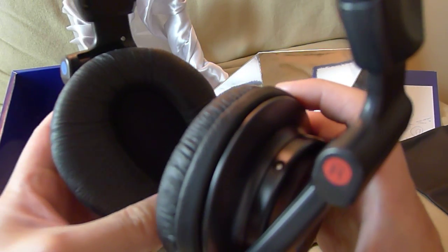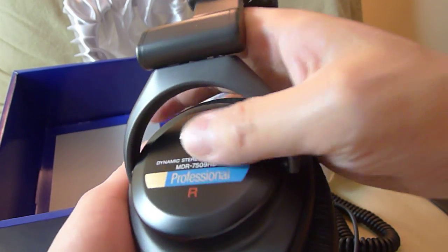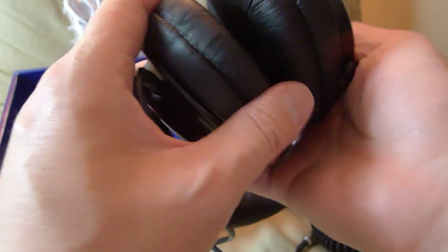There isn't much to it — just like it's shaped so it should fit your ears perfectly. Yeah, not much to it, just very nicely made, like all Sony headphones.